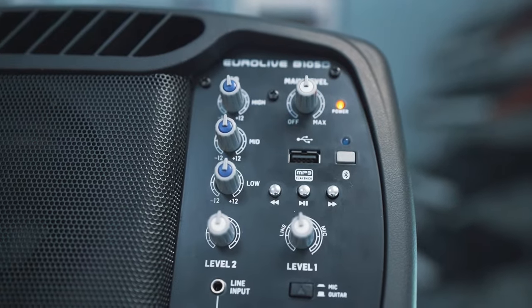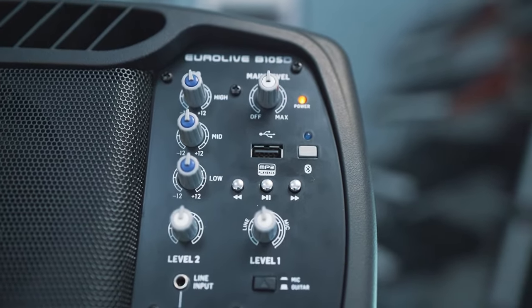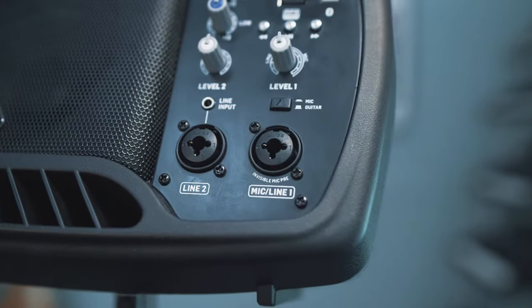It has an ultra-low noise 3-channel mixer with 3-band EQ and 2 invisible preamps, one with an instrument-ready input, so no DI boxes are required.